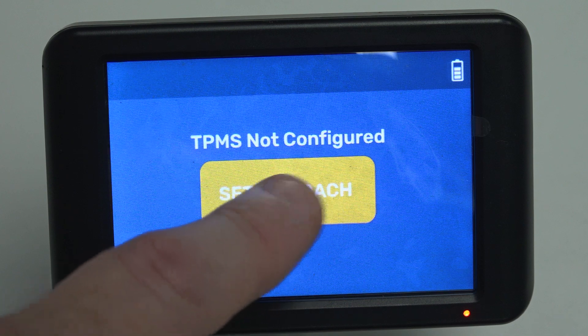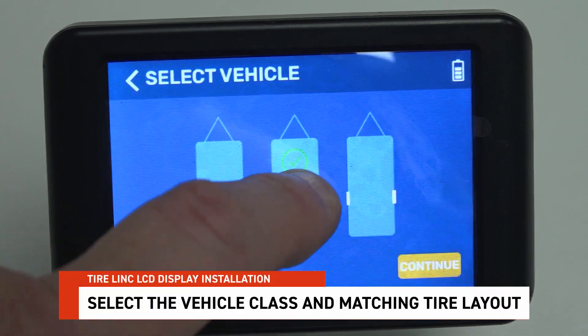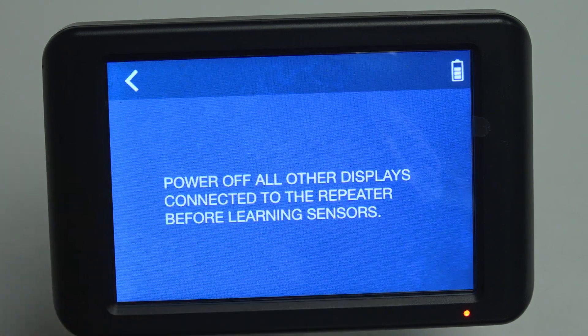Next, select Setup Coach and select the vehicle class of your choice, then select the matching Tire Layout for your unit. Tap Continue. Next, select if you would like to add a spare tire.